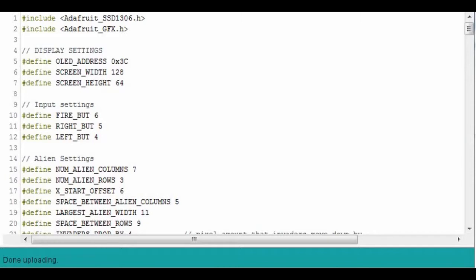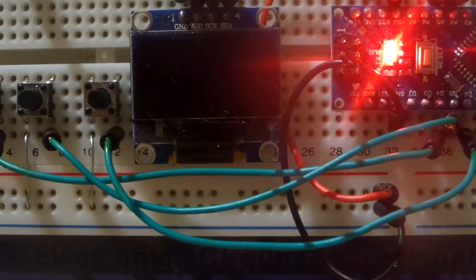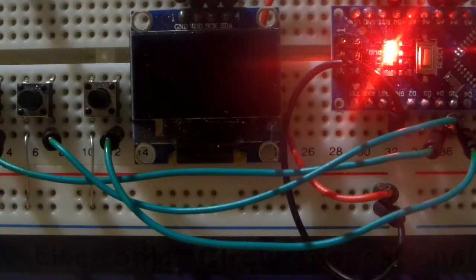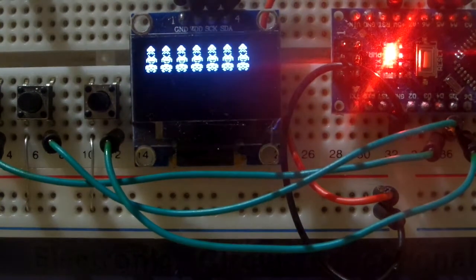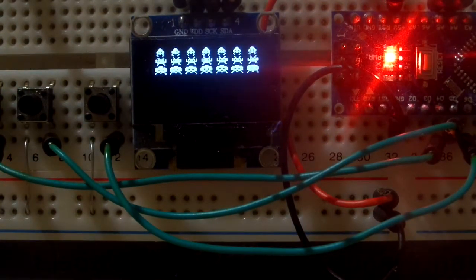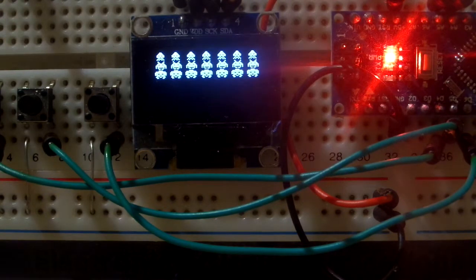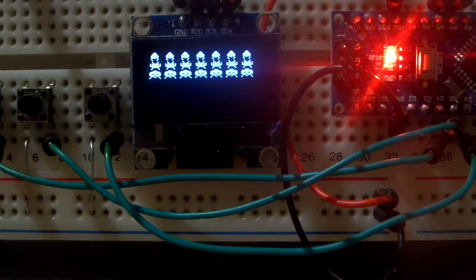Hi and welcome to Xtronical, this is episode 4 of the Space Invaders programming for an Arduino build. Obviously there is hardware involved. Today we are going to look at getting your player tank on the screen and making it move by adding a couple of buttons to the hardware. We'll add the fire button as well but we will not be doing any firing until the next episode - we will work on that then.